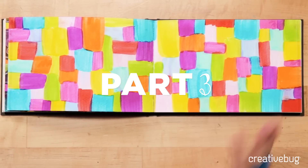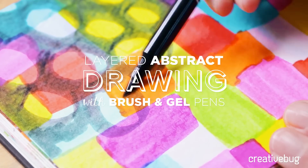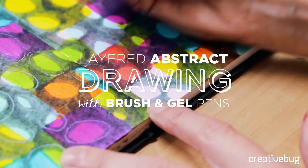You may be looking at this beautiful background that you've created and say, why on earth would we cover that up? But I guarantee this layering technique I'm going to show you is going to knock your socks off.